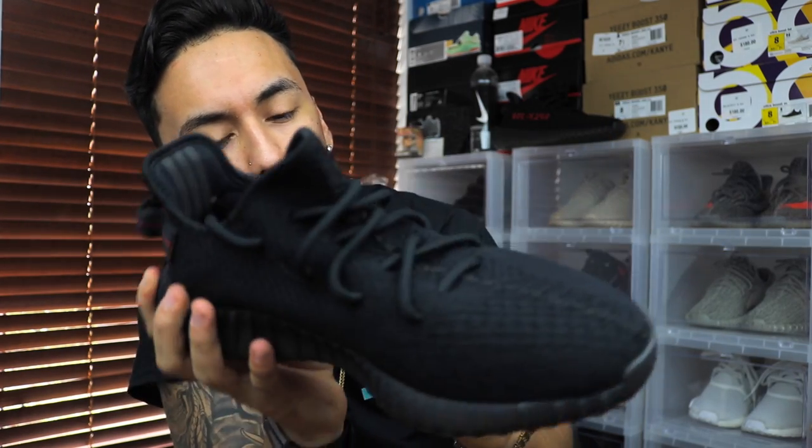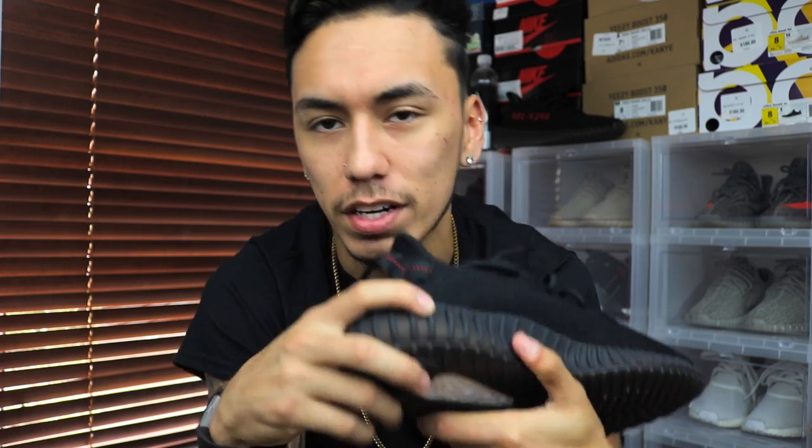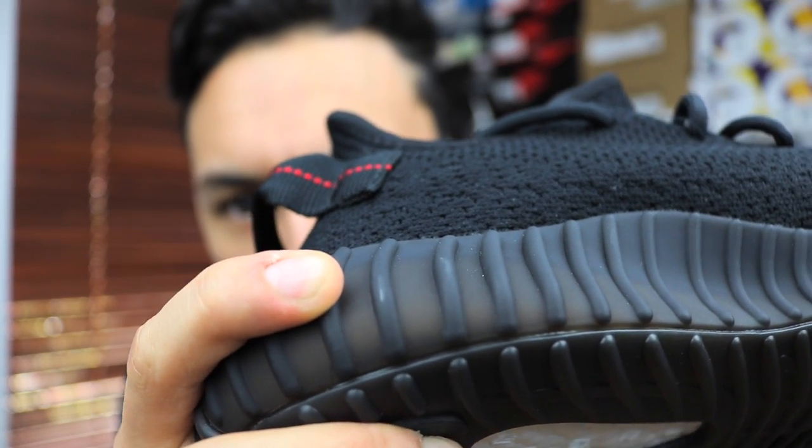Moving on to the midsole, you do have a translucent black midsole which scuffs up pretty easily, so be careful when you wear them. Once they get scuffed, it's kind of hard to take those scuffs out. Some do come out, but a deep scuff is tough — as you can see right here, there's already a little scuff and I haven't even worn the shoe yet.